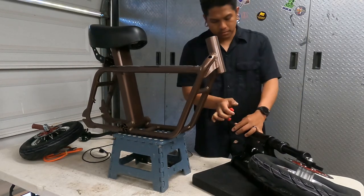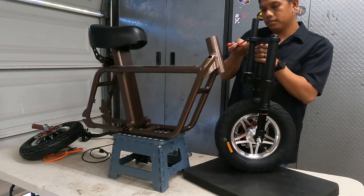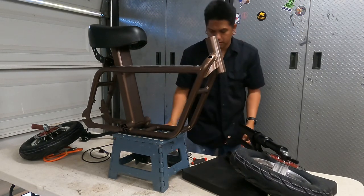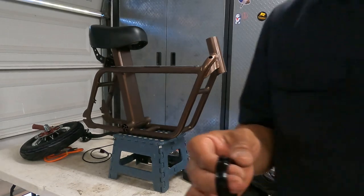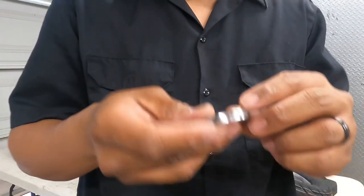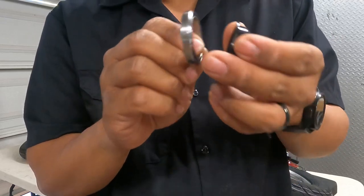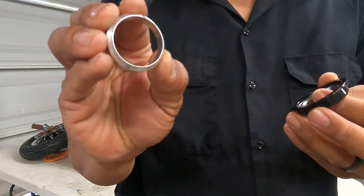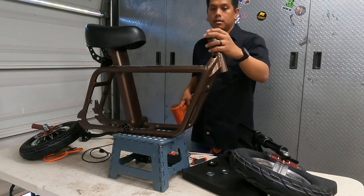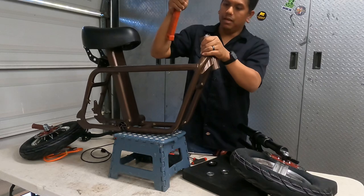We're going to go ahead and take this apart. Bearing cup for the top, bearing cup for the bottom. These are sealed bearings instead of cup and race. So this is the cup, this is the bearing — it just sits in like that. Inside of the bearing there's a bevel, and then this has a bevel so it just sits like that.